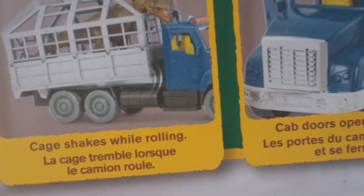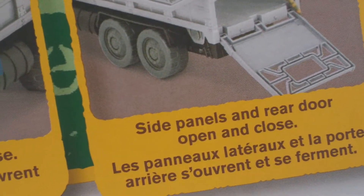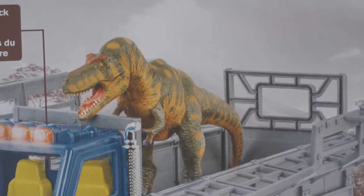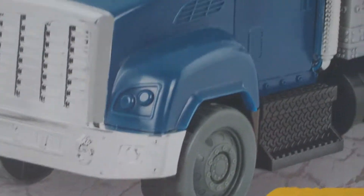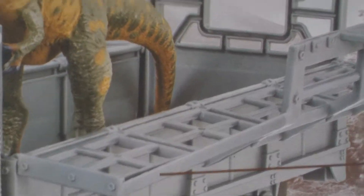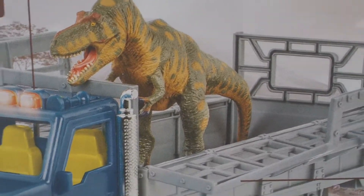This is the T-Rex Transport with this awesome cage on the back of the truck. The cage shakes while rolling, the cab doors open and close, the side panels and rear door open and close. The T-rex it comes with looks pretty cool, even though it doesn't have any kind of posability or articulation. The truck is kind of bland, but I mainly got this for the cage — I'm going to be using it for a custom piece, an idea I got off Instagram.